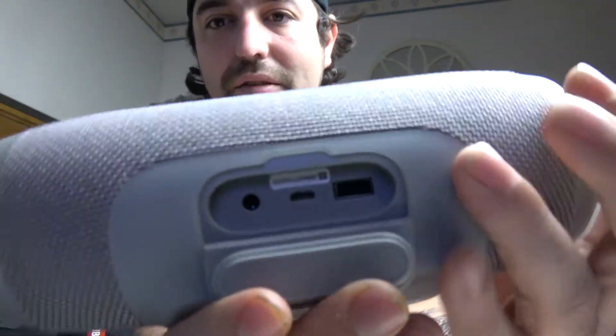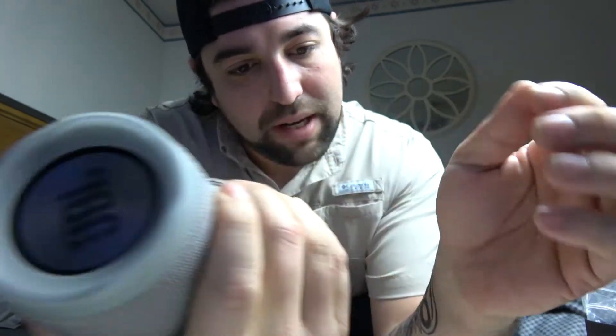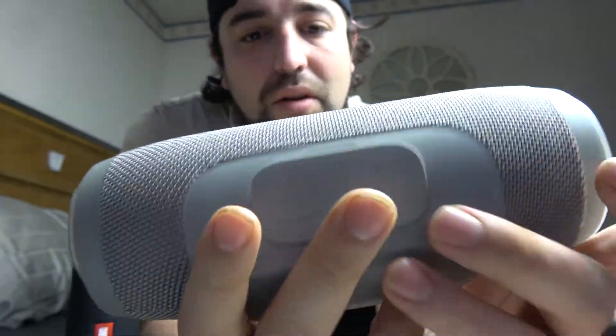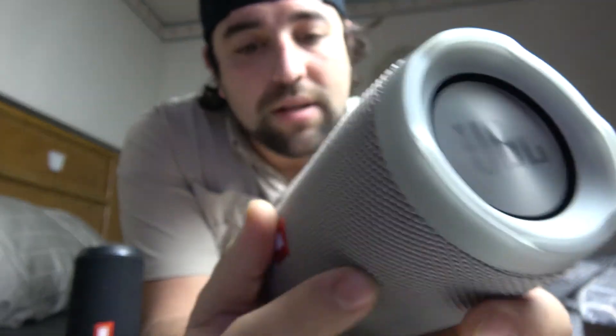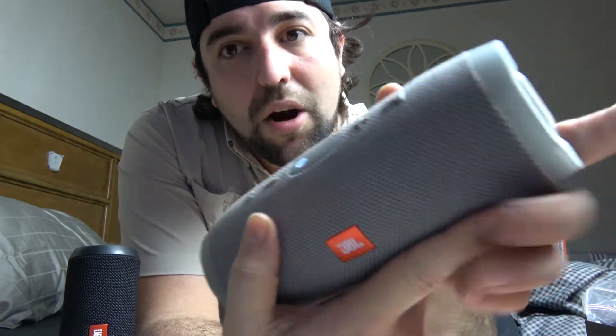On this side you have a headphone jack, a USB out, and micro USB in the middle — that closes up for your waterproof seal. I like how it's got a flat spot; the Flip always kind of had to stand at an angle. It always sounded good though. And on top we have our Bluetooth sync, minus and plus for volume, and pause and play. And that button — I guess that's power.